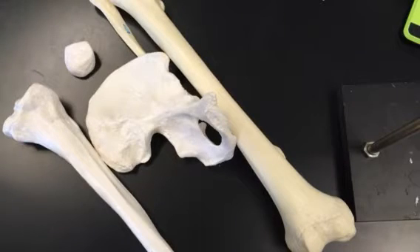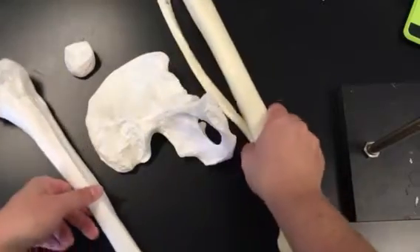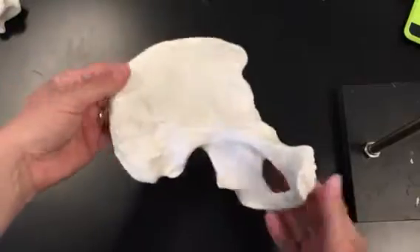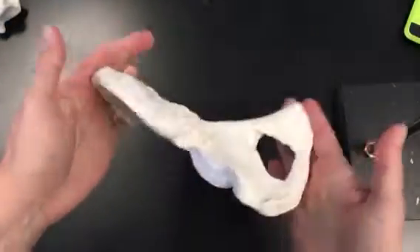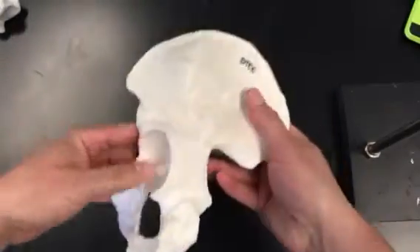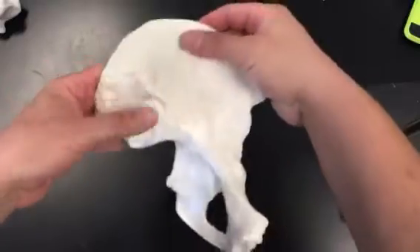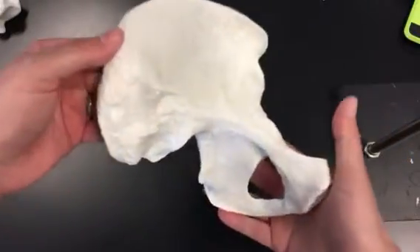This video is going to go over the bones of the leg as well as the os coxa, or the hip bone. We'll start with the os coxa, which is an irregularly shaped bone. Together, it's actually three bones fused together, so the whole thing together is the os coxa.